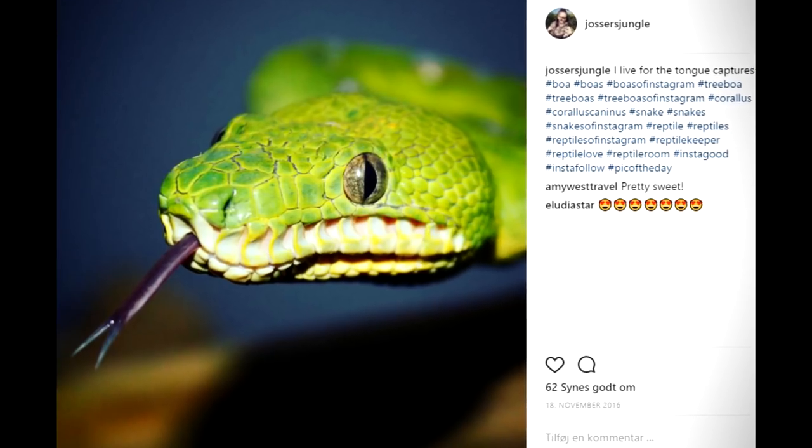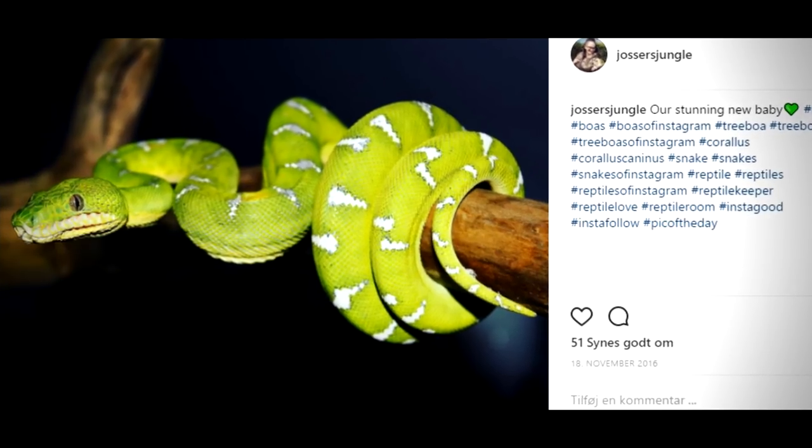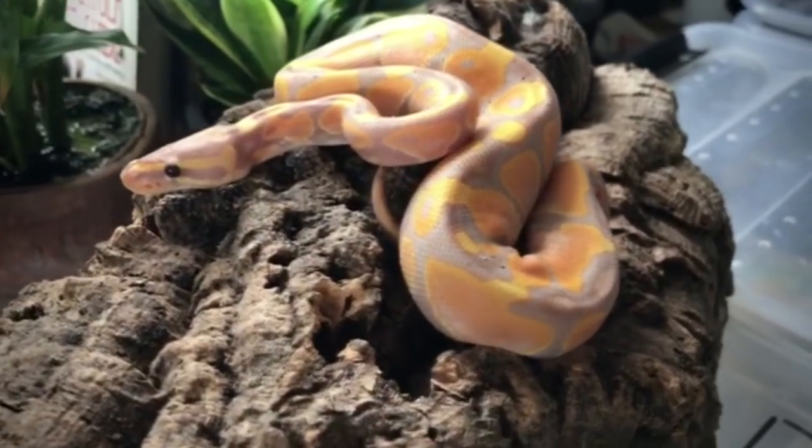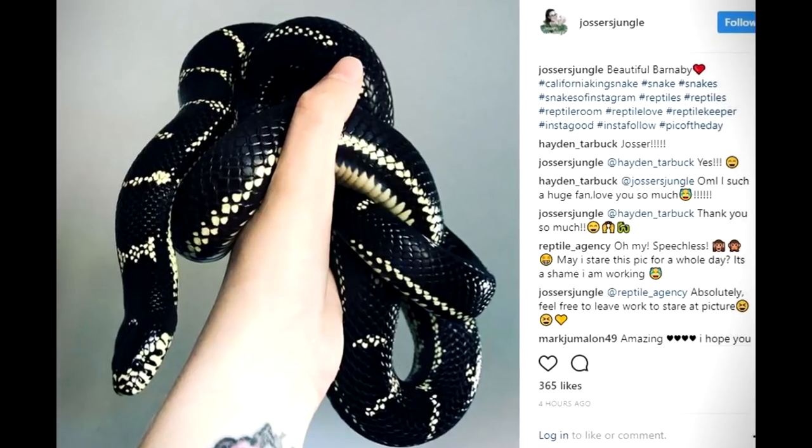The emerald tree boa is quite a stunning snake — not only incredibly beautiful but also fascinating to watch. As you may have seen in some of my Instagram photos, they hang in this very classic S position inside the terrarium, which they also do in nature. In the wild these guys live in the rainforest, primarily in South America, and living there means high humidity. Inside the terrarium you really have to make sure humidity is around 65 to 75 percent — quite high compared to the ball python at 60 percent or the California kingsnake which can go even lower. You really have to build and decorate your terrarium to fit those needs.